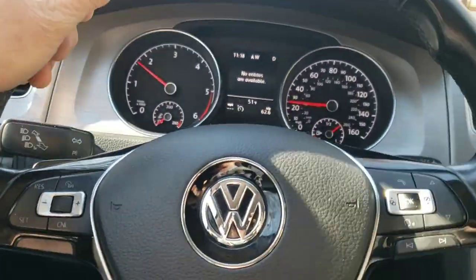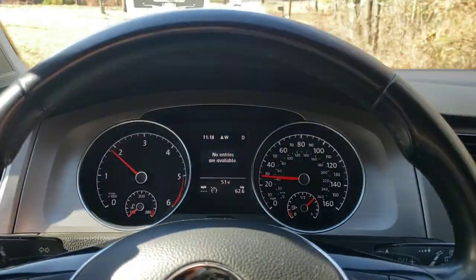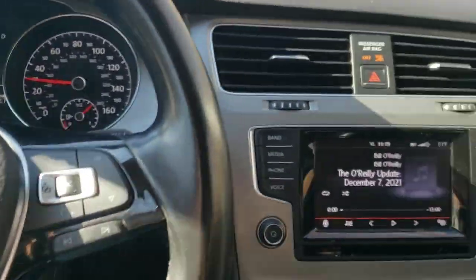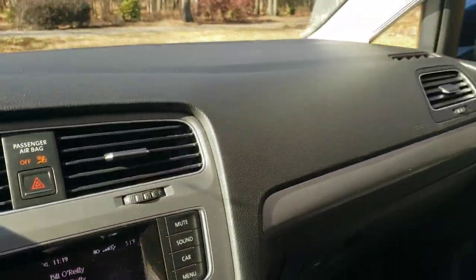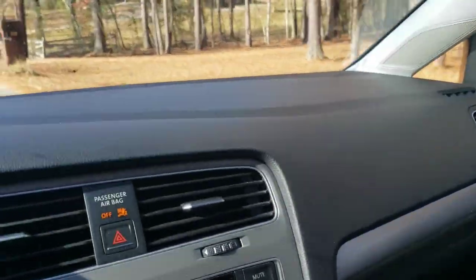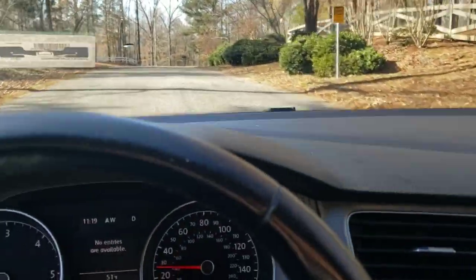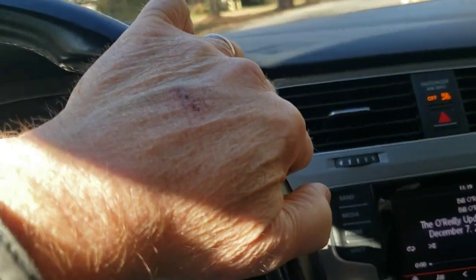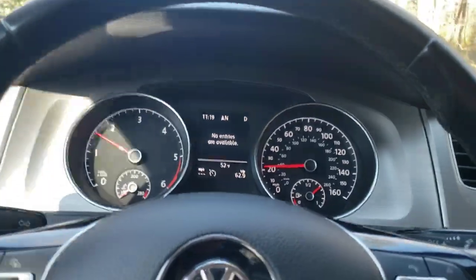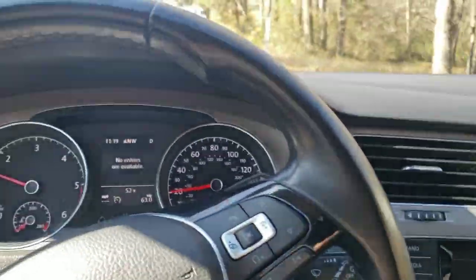Forgive the low-quality cell phone footage here - didn't have time to pick up the GoPro today. Things are looking a little different here, and you'd be right, because we're on our way to sell the W210 Mercedes to the mechanic that bought it from us. We'll spill the beans on the old W210 repairs here and won't keep you in the dark any longer.